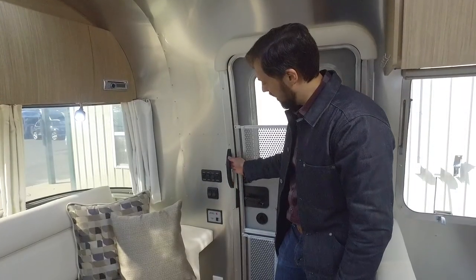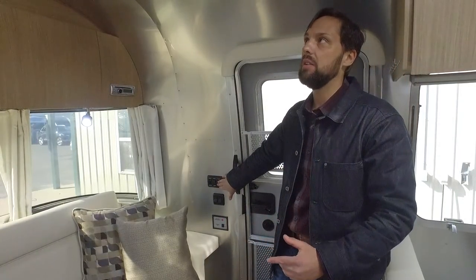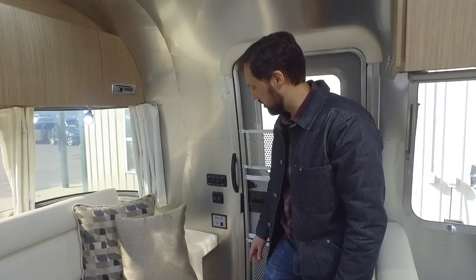Now we'll go to the front of the trailer to show some details on the systems. Right at the entry door, there's a heavy-duty grab handle for exiting and entering. There's a ceiling light switch — all LED lights you can turn on, off, or dim. Next to that is an awning switch for the LED light strip along the entire awning length, which you can also dim. You also have your step and porch lights grouped in this section. The battery disconnect allows you to electronically disconnect the batteries for long-term storage. When you want to use or charge the trailer, turn it on. Keep in mind that nothing will work in the trailer if the battery switch is off, so for long-term storage, shut it down.